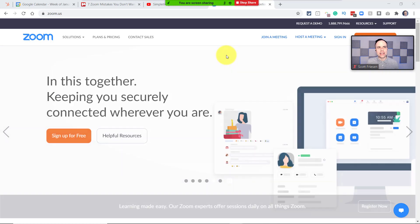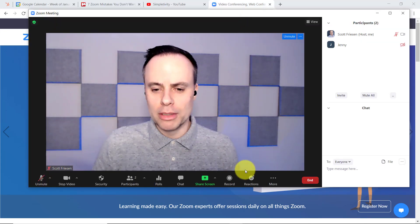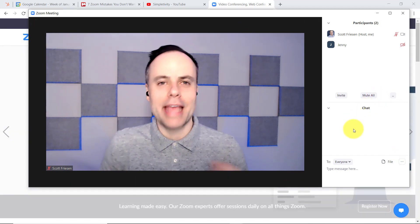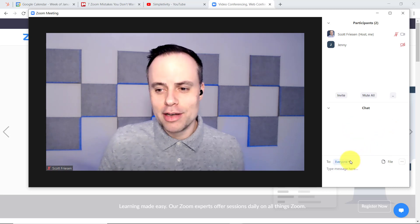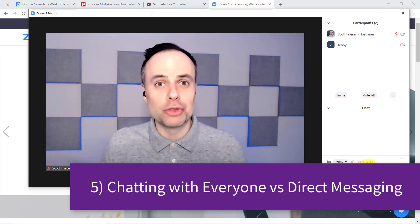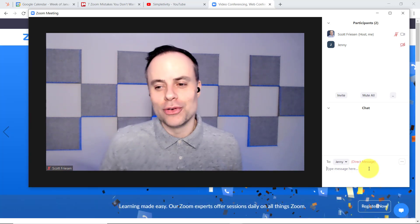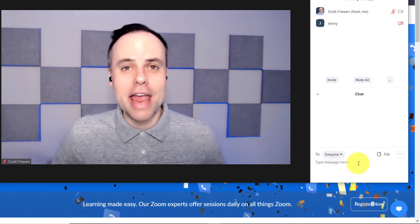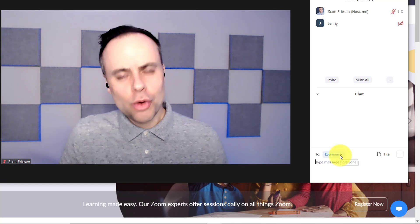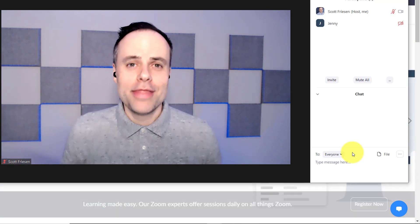The next one on this list is really important and it's actually changed in the past year. I've had so many questions about this one. What we're going to do is open up the chat window. One common mistake you want to avoid is make sure that you know the difference between messaging everyone and messaging someone privately or sending them a direct message. How often have you, or have you seen someone else, send a message when they thought it was directly to an individual, but really it was set to everyone and everyone in the meeting saw that message? So take a quick look at this drop-down menu and make sure you know who you're sending that message to.